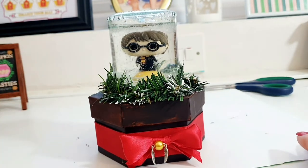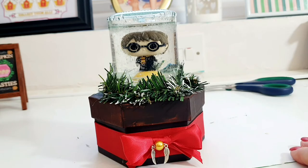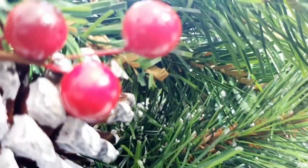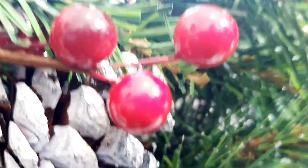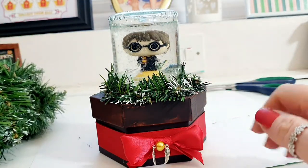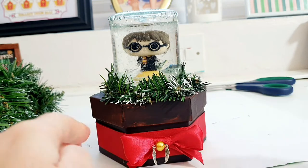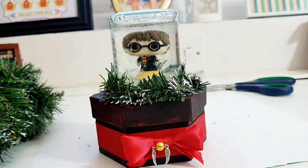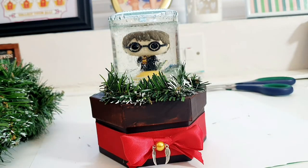I am absolutely loving this! There are some red cherries — I think we're going to have to glue some of these just around there too, because we've got a bit of red ribbon going on, so bringing a bit of red up here would look pretty cool. I'm going to snip some of these cherries off and glue them around here a little bit, making a bit of a display. Harry, you look amazing!